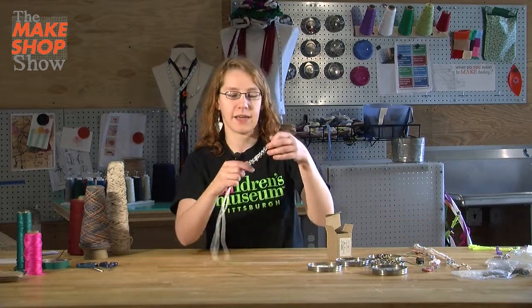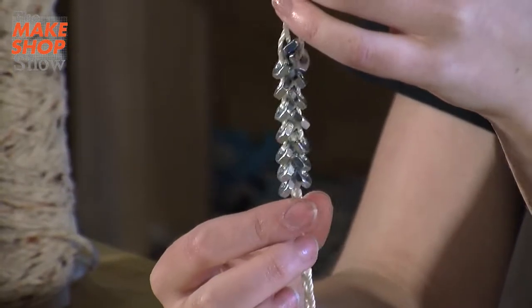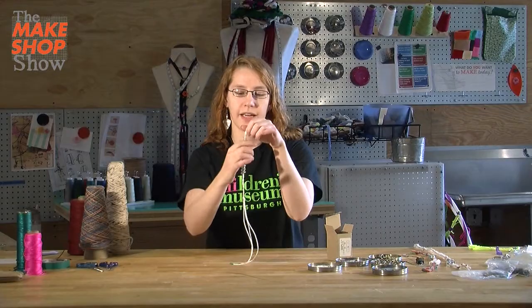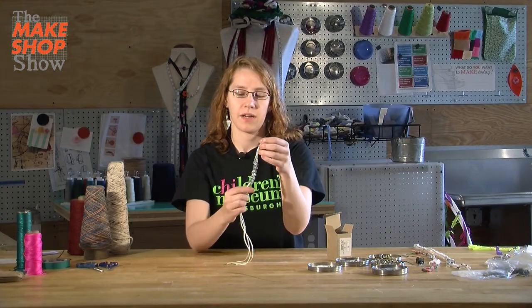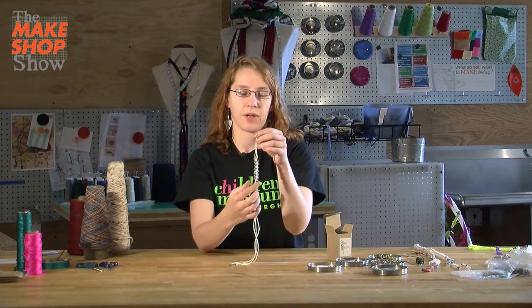This is an example that I made. You can see it goes either direction, and it looks kind of like the spine of a snake. This pattern is kind of what we call herringbone.